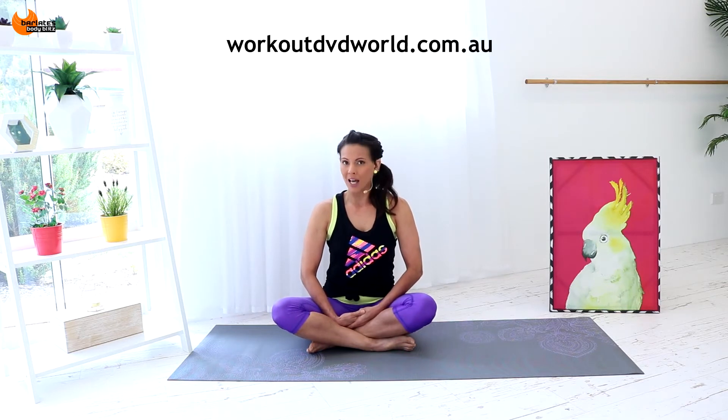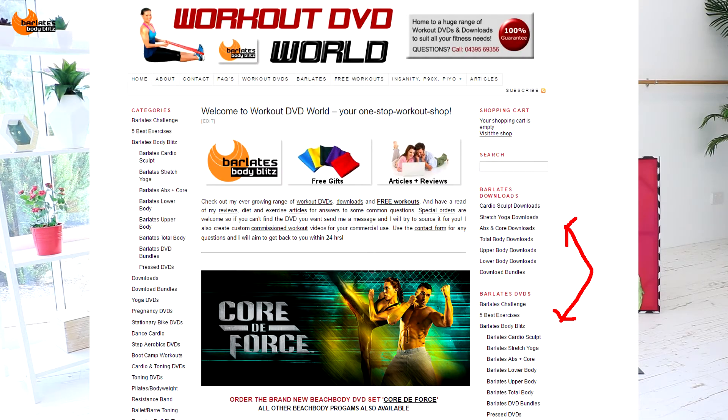All you need to do is go to my website and have a look at the Barlati's Body Blitz category in my store. It's located in the right-hand sidebar of my webpage. Then you can choose either from single workouts or you can choose the series bundles, which sometimes are easier because there are over 400 workouts, so you might get a little bit confused if you start looking at all the single ones. The bundles basically group together a series of workouts which all complement each other.